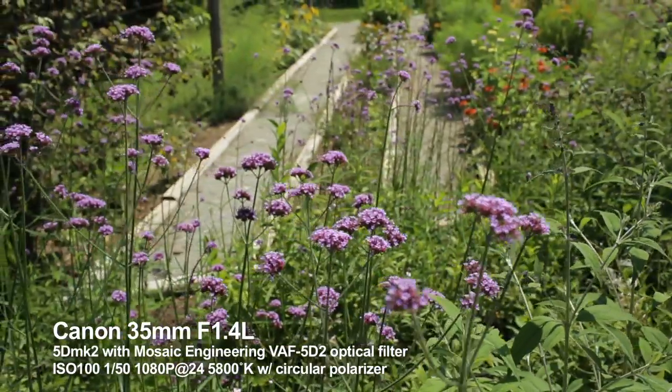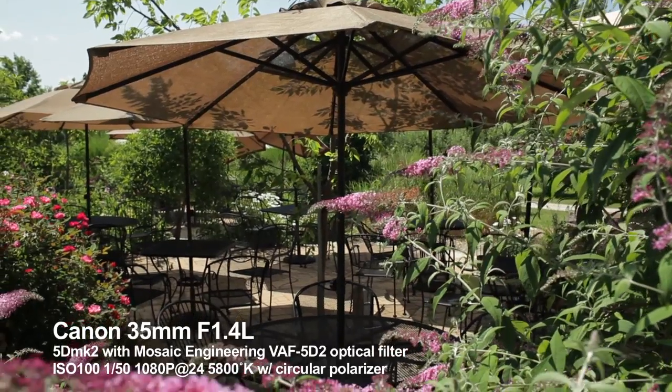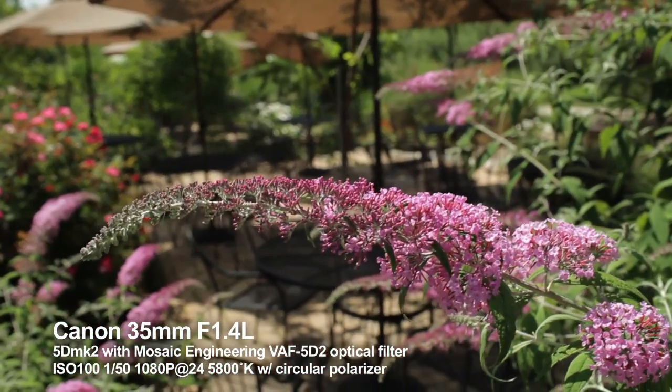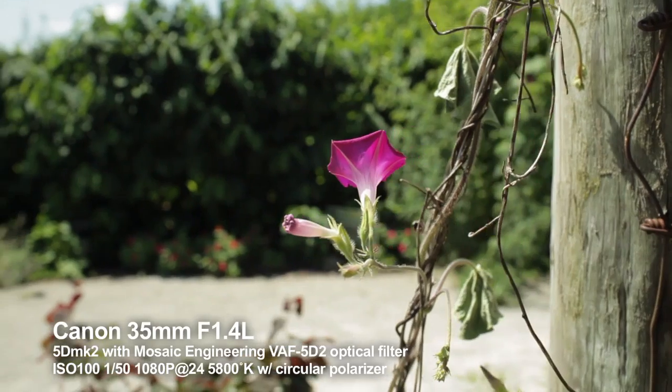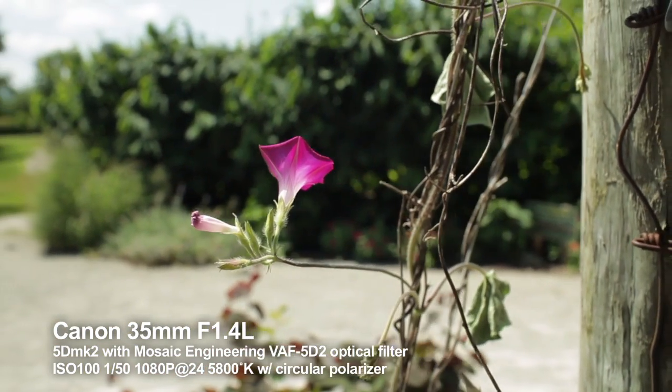This video has all been shot with the final production version of the Mosaic Engineering filter. From testing the prototypes, I found the best way to use it is to simply slide it into the camera and pretend it's not there. It couldn't be any more simple than that.